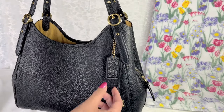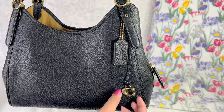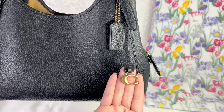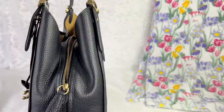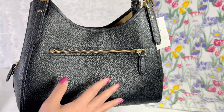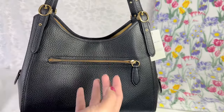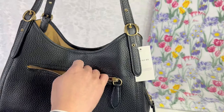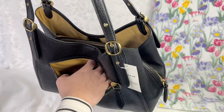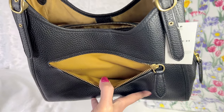It also features a hang tag and bag charm. On the other side it has a zip pocket — I love that because you can just easily put your phone right there.